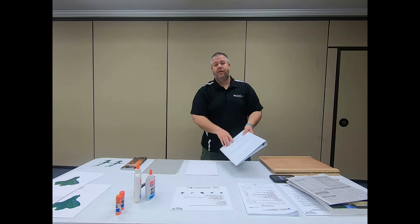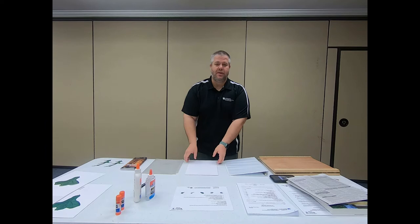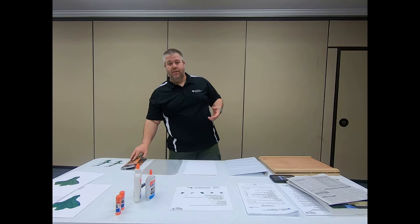The next thing you're going to need is a three-ring binder, something that looks like this, and/or a three-ring folder that can attach in here. You're going to need 10 pieces of cardstock, 10 sheet protectors, or if you have a laminator, you're going to need 10 laminating sheets.